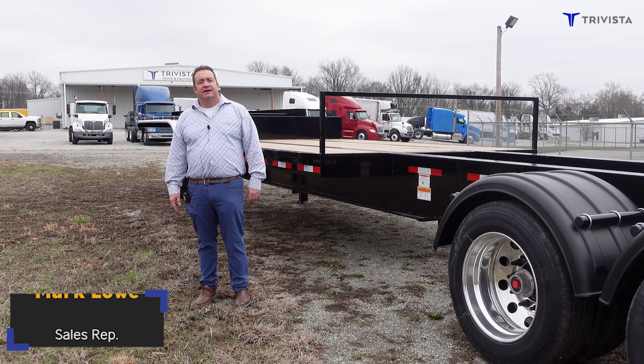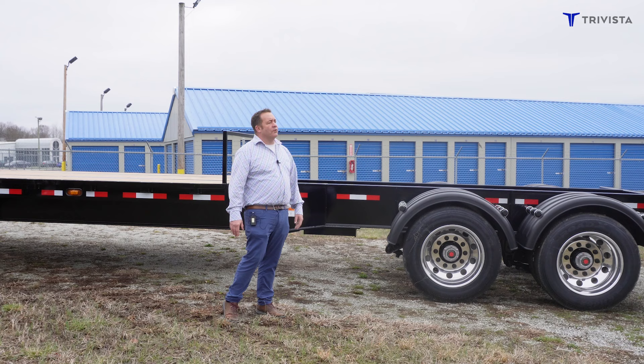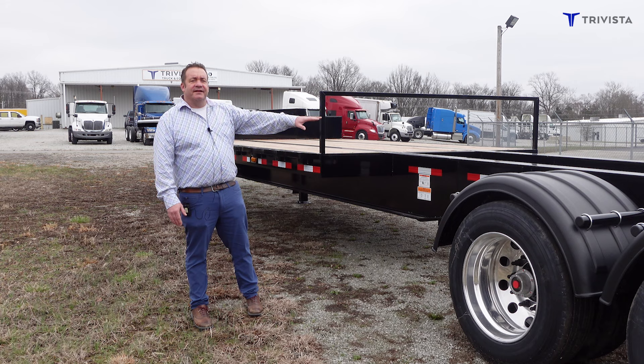Hello everyone, my name is Mark Lowe and I'm with TriVista Companies. I want to show you a unique trailer that some of you might not know what this is. We call this our fertilizer tender trailer. It is made to haul either fertilizer to a corn planter or chemicals to a sprayer.